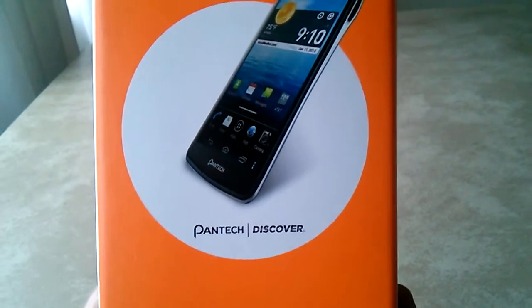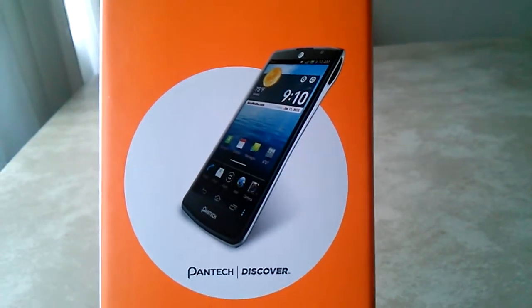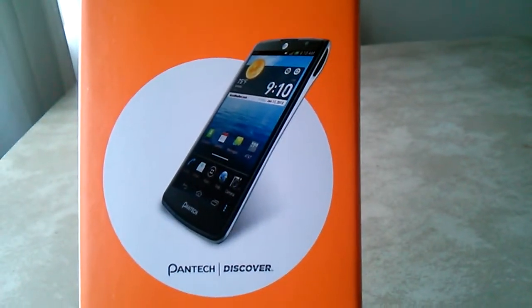There's the front of the box. Now the back, and I'm gonna get all the other sides. There's the picture of the phone — looks really nice. I'll play with it a little bit, and it looks really nice. Love the new UI on Pantech.